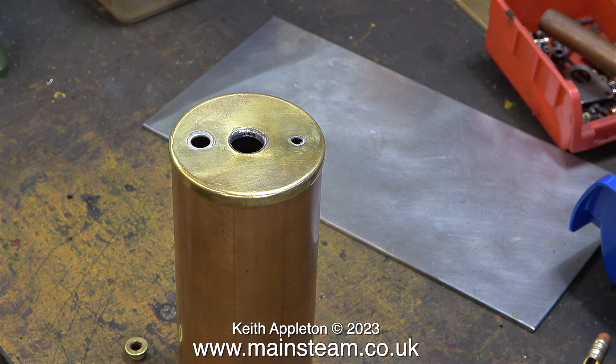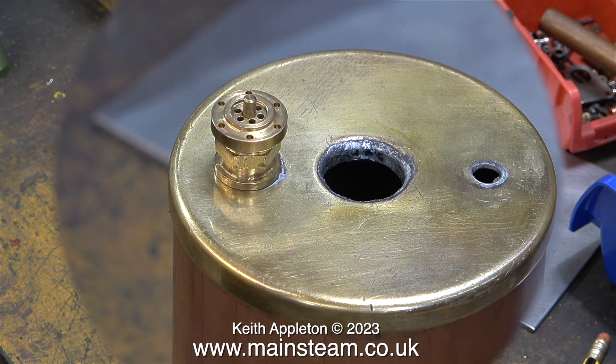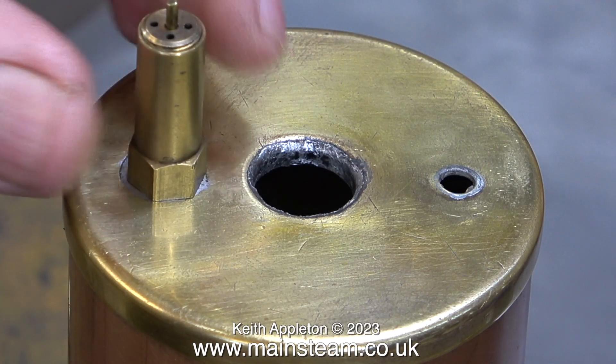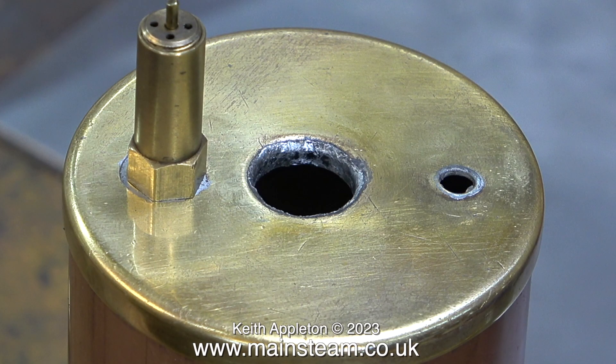For the tube plate and top cap on the boiler that I'm about to make, I'm going to use gun metal instead of brass. I'm going to make the top cap internally much thicker than this, so we won't need boiler bushes. Whichever type of safety valve I decide to use will screw directly into the gun metal top cap.